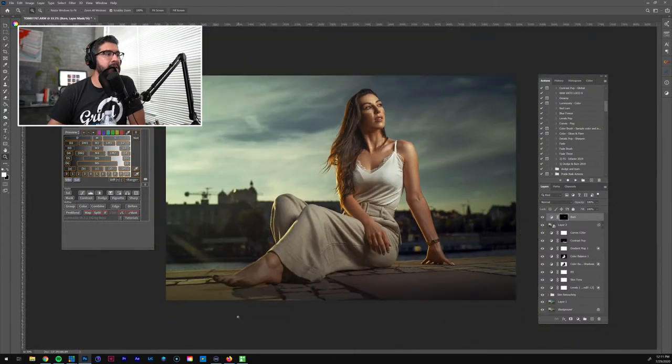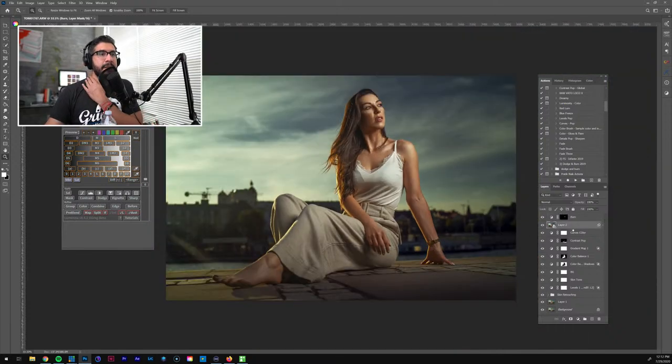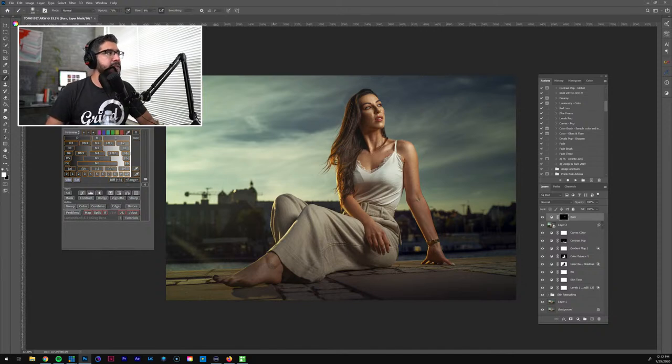I was thinking of dodging and burning the foot area to decrease attention on it, but regardless it'll still pop a little. Maybe I'll try to darken it even more or add a gradient. Let me come in here — it's going to have to be a selection to darken it. I'll darken it manually just a little bit. I did too much there, I needed to adjust the flow — let me bring it down to about 4.